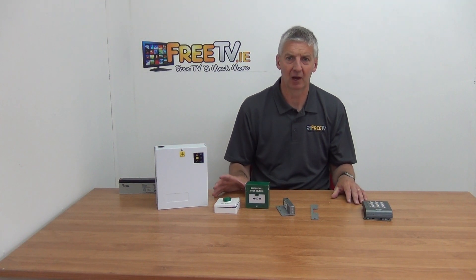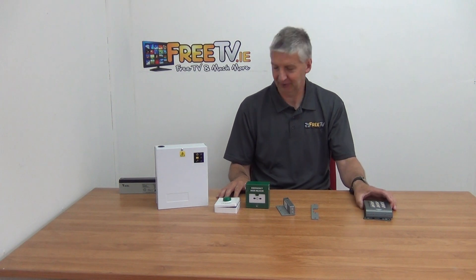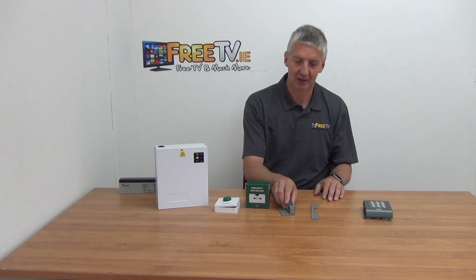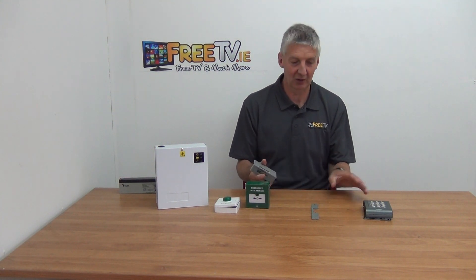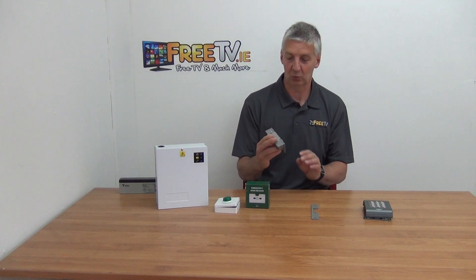I have in front of me an electric strike lock kit — it's a 12-volt single door and it includes the keypad. We have a whole series of maglock systems, and this one is along those lines except it's just the locking mechanism here. When we press the button or enter the keypad code, it opens so you can come through — this is a release and the door can open itself.